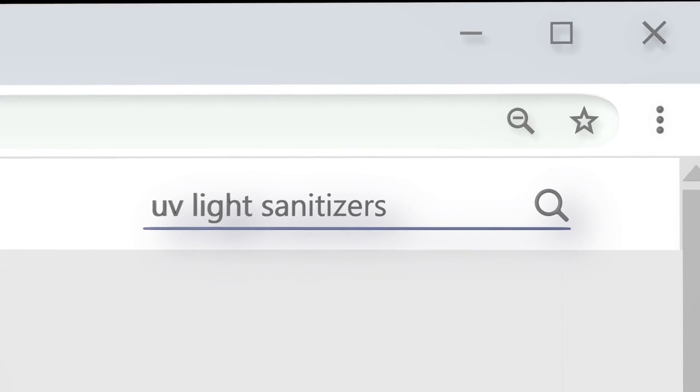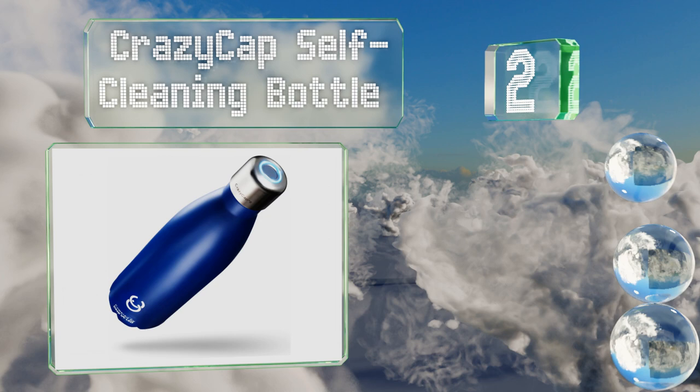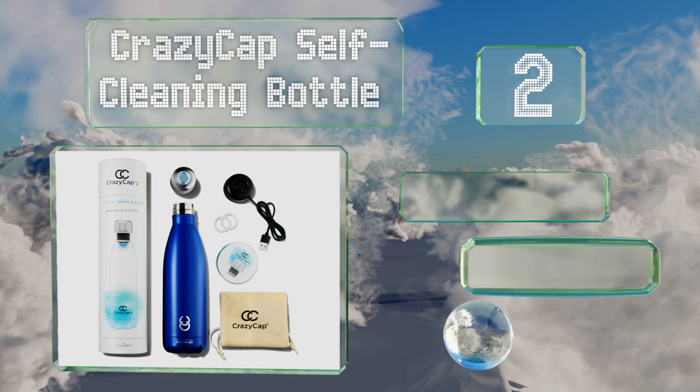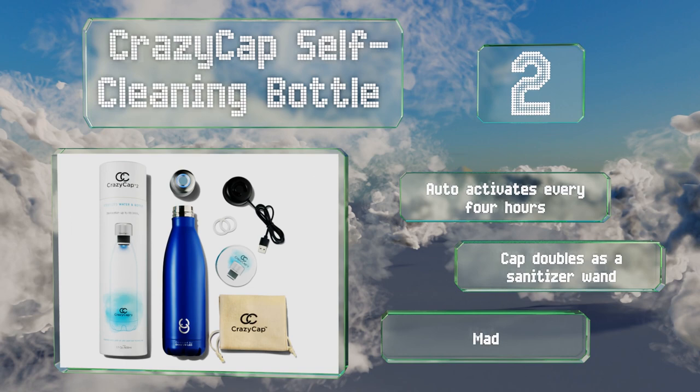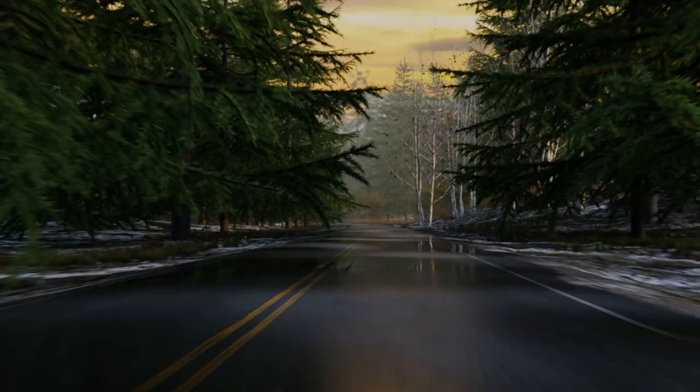At number two, the CrazyCap self-cleaning bottle can help ensure you have safe drinking water anywhere in the world. You simply fill it from any source, turn it on using the crazy mode setting, and it'll kill 99.99% of pathogens within two minutes. It activates automatically every four hours, and the cap doubles as a sanitizer wand. It's made from vacuum insulated steel.